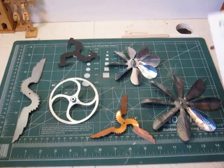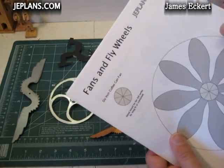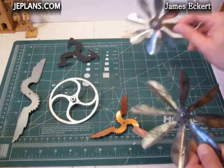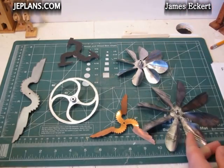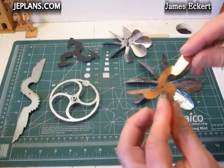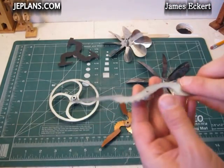I've decided to put together a set of plans featuring fans and flywheels. My fans and flywheels kind of fit into two categories: ones like these that are made from coffee cans, and ones made from a thicker metal like a sheet of copper or an old computer case.